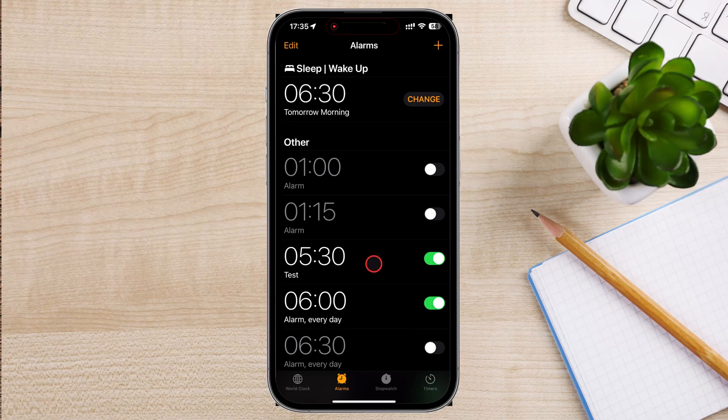Simply say, "Hey Siri, set an alarm for [time]," and Siri will confirm the alarm for you.